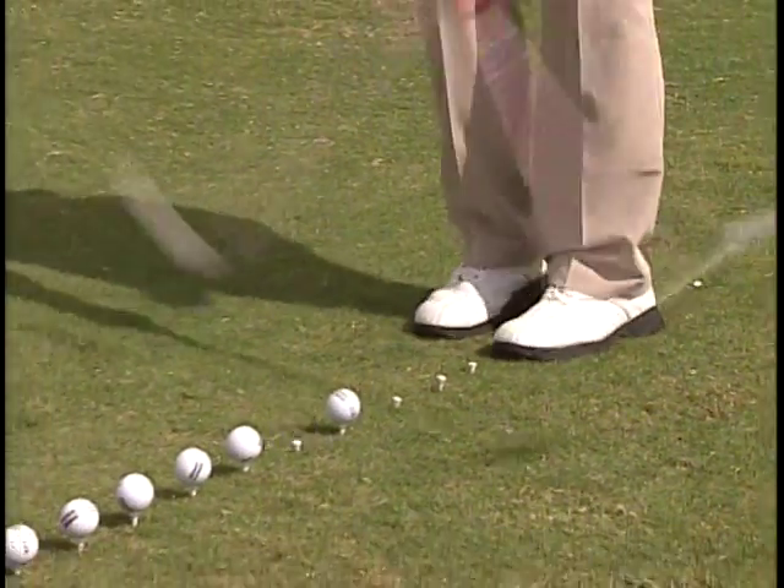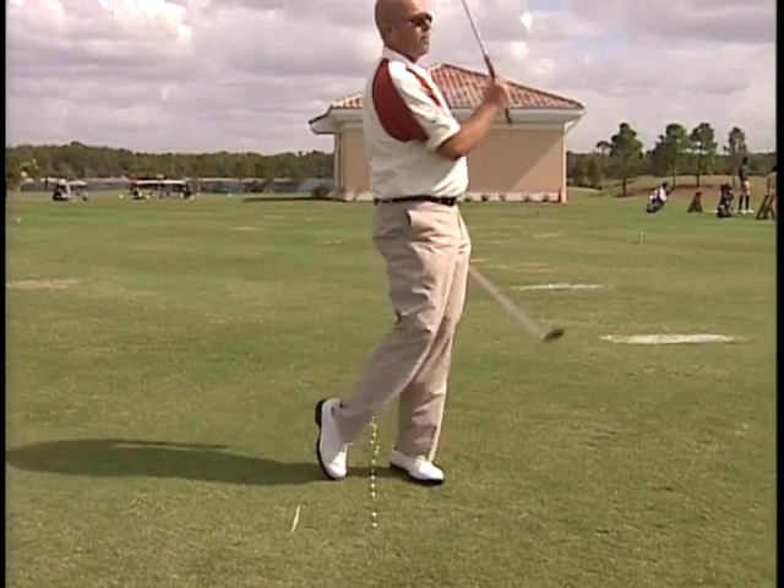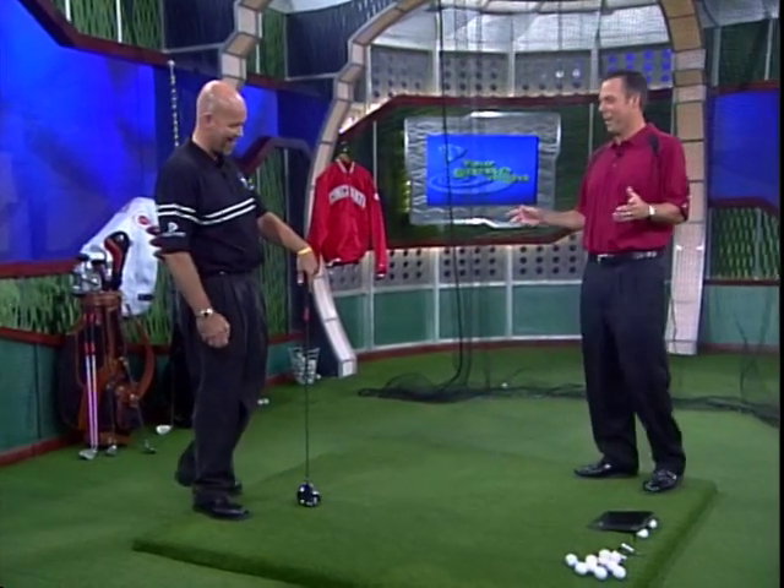Alternate. You catching all this? There we go. Very good. I actually have a world record for that. I bet you do. That's impressive with the pink clubs.